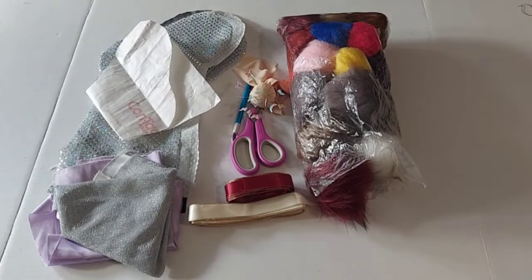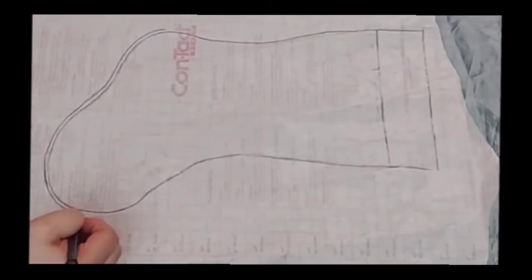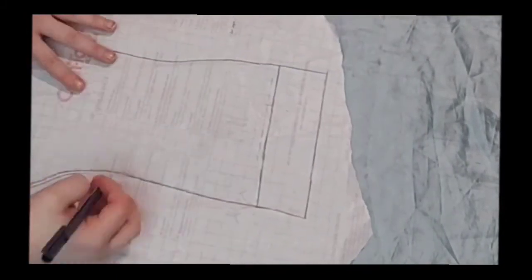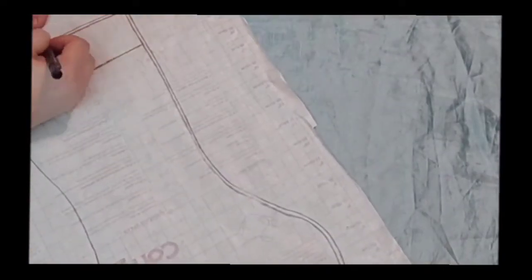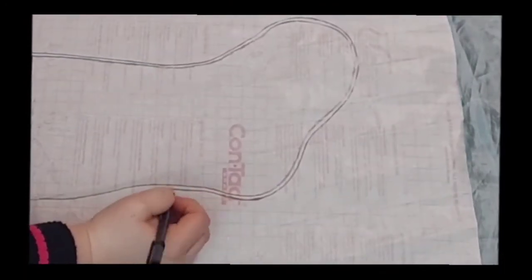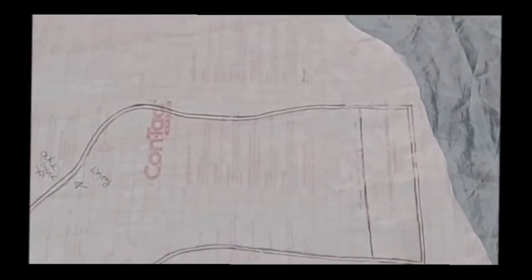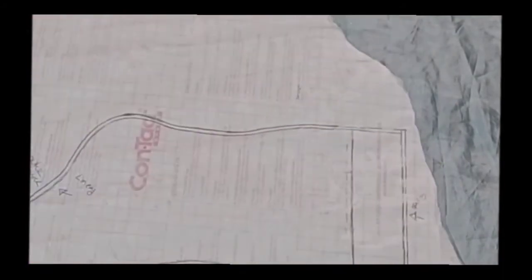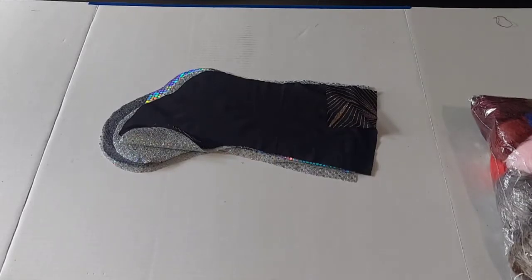If you don't have a stocking pattern you can go ahead and draw one out, or you can screenshot mine and print it out. First I'm just drawing it out and then I'm going to go around it and give a nice seam allowance. Make sure on your pattern that you label which one is your seam allowance and which one is your liner fabric. Now that you're done drawing and cutting out your pattern, you can go ahead and start cutting out all of your pattern pieces. I'm making quite a few since I will be making quite a few for Christmas and gifts this year.